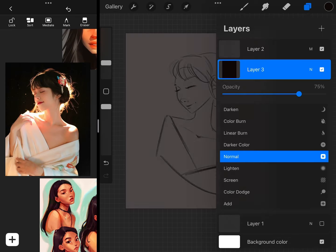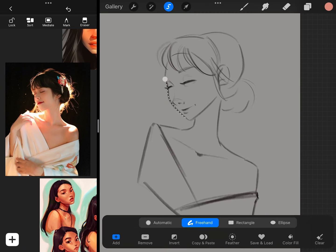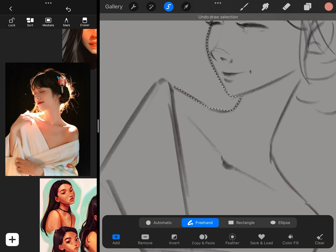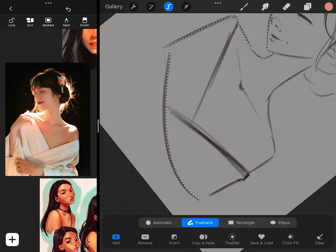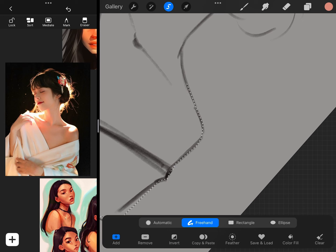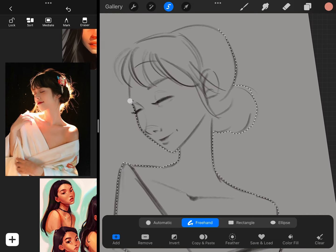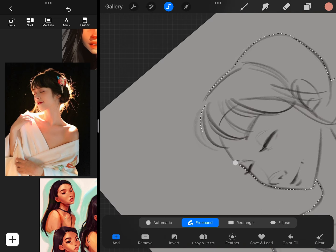Whatever sparks joy for you, you also want to make sure that you have a goal for the reference you're using. This was a game changer for me because when I have a purpose for my reference, I don't feel like I'm just painting willy-nilly. For this image, I wanted to use it to study and practice lighting. You can pick an image to practice composition, anatomy, pretty much whatever your heart desires.